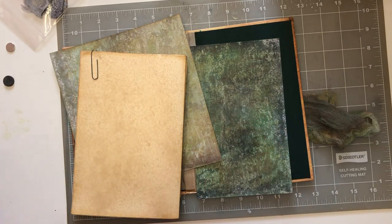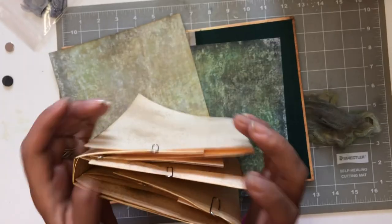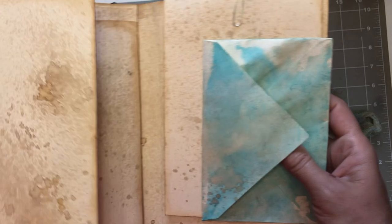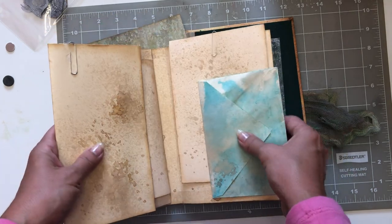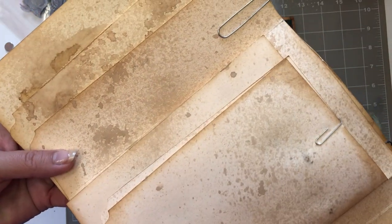Hello everyone, welcome back to Lovely Lavender Wishes. We are continuing our work on our under-the-sea journal. Let me show you what I've done so far - I kept this journal as it was except I inked up the edges with brown ink and then I sprayed it. It's still a little damp so I'm gonna let it dry, but I sprayed it all with coffee spray.